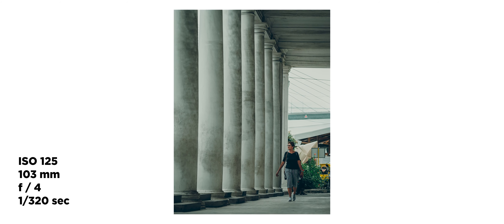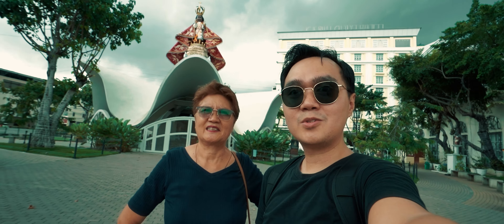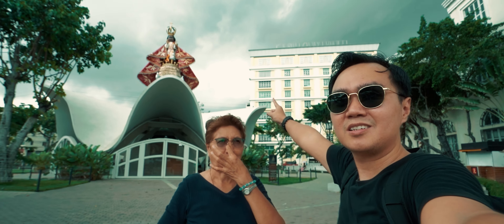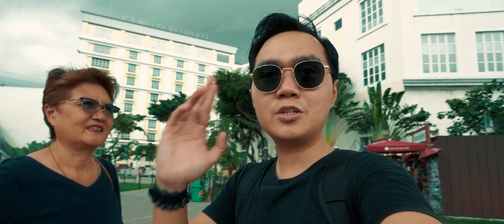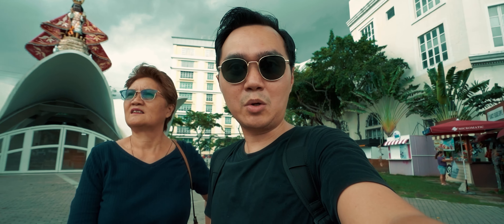We just found these amazing columns here and I think it's a good framing for the photo. We're now here at the senior citizen park — my mom is a senior citizen — and you can see the great statue of Senor Santo Nino. For this shot I'm gonna use the 1635 for the wide-angle shot.